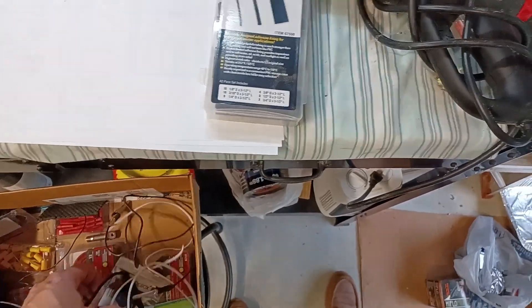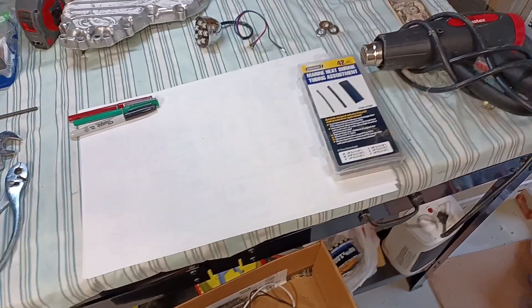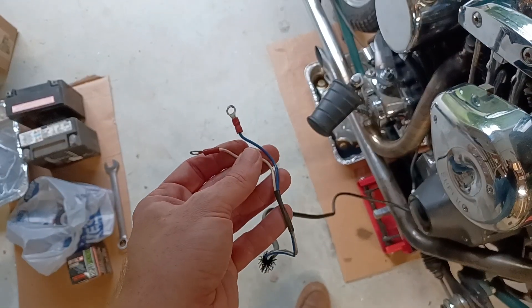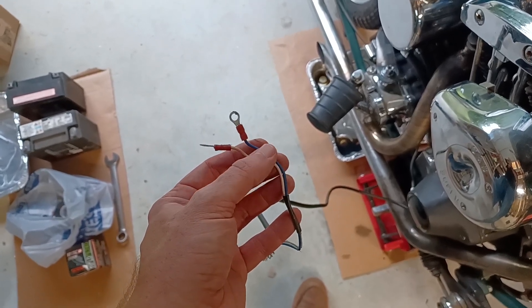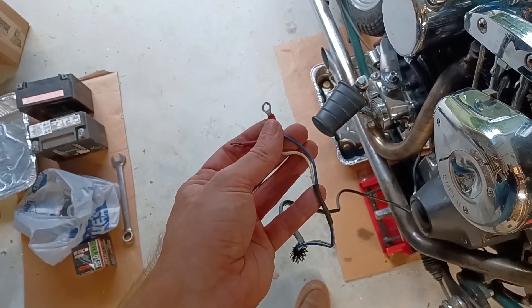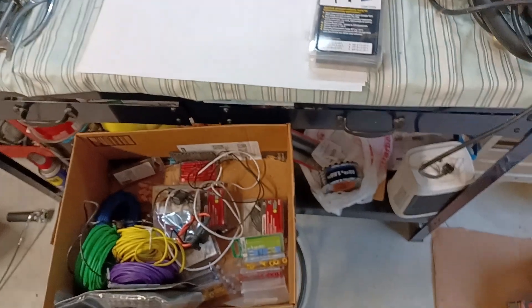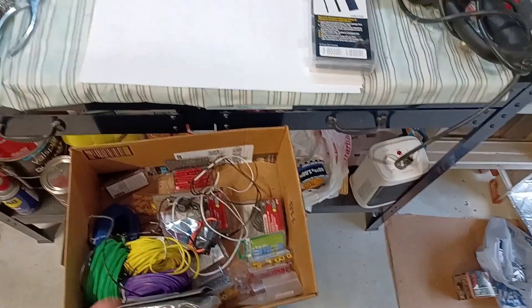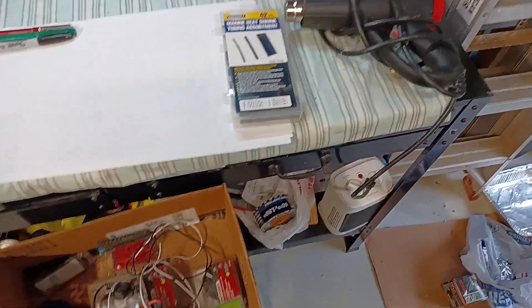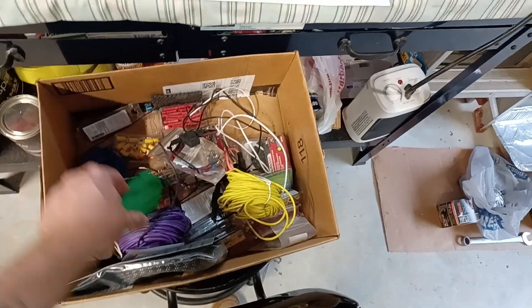I also have a whole other roll of shrink tube to have on hand — it's really important to me. Anytime you see stuff like this without shrink tube, it drives me nuts, because it'd be so easy to pull the shrink tube up over top of this terminal all the way and shrink tube the whole thing for another layer of protection so the terminal doesn't yank off. I don't solder all my connections — I know I'll get flack from internet cowboys — but it's a lot of work. You can solder every connection; I have a soldering kit.